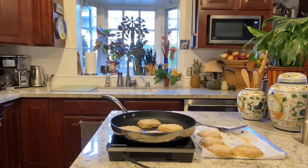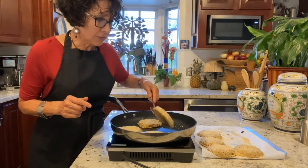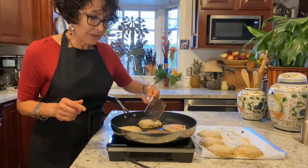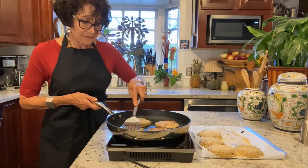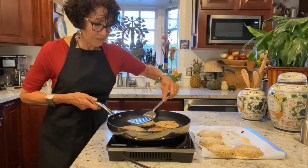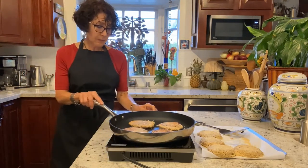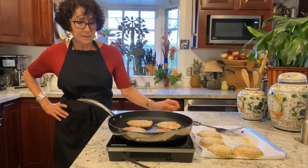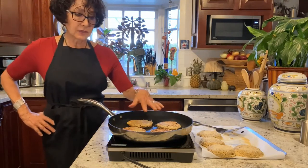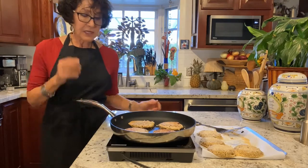That will go along with our crab cakes. Let's flip these over and see what they're looking like. Not ready yet. That one's a little more brown. I'm going to cheat and take a little piece. Oh, that's nice — that's going to be lovely with the tartar sauce. I'm going to let them sit a little longer to get toasted well on both sides, and I'll show you one plated.